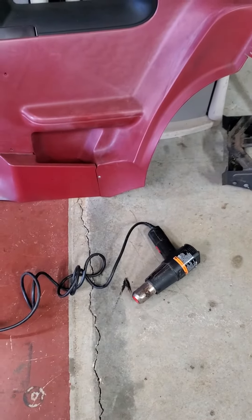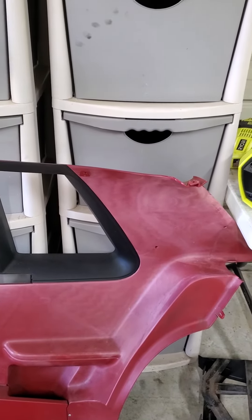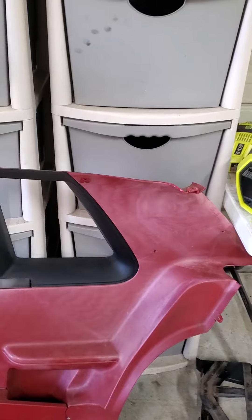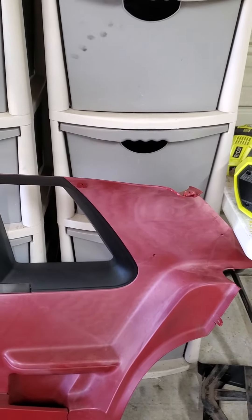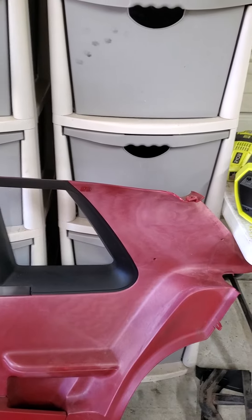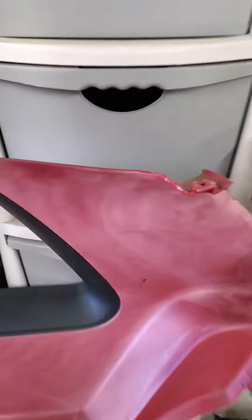Got my heat gun heating up. I'm going to show you how to get faded trim or interior parts looking good. 90% of the time this will work, especially on exterior parts like on an Avalanche or whatever it may be where the black has turned to grey, jet skis, whatever. But here we go.